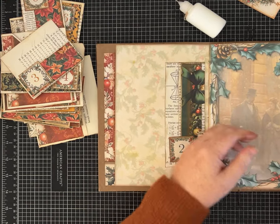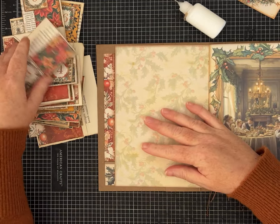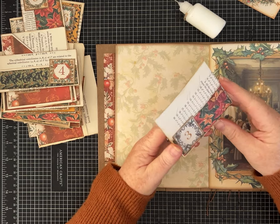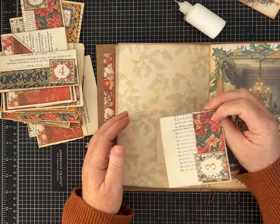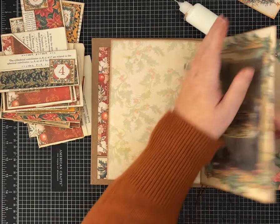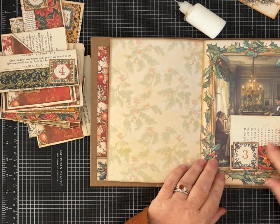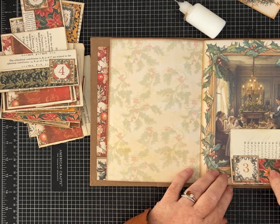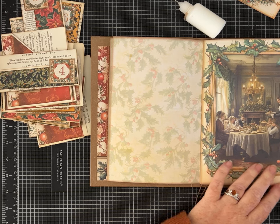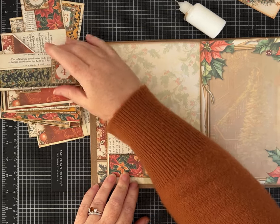I hope you're crafting along with me and you're ready to put your pockets in. Alright, the third one — now this is where I have to get creative. This is a pocket and a flip, and because of the way it opens, I'm going to install it on this side and make it a flip so it opens up later. I'll add probably some neutral journaling paper here, so this one is actually going to get installed on this side.